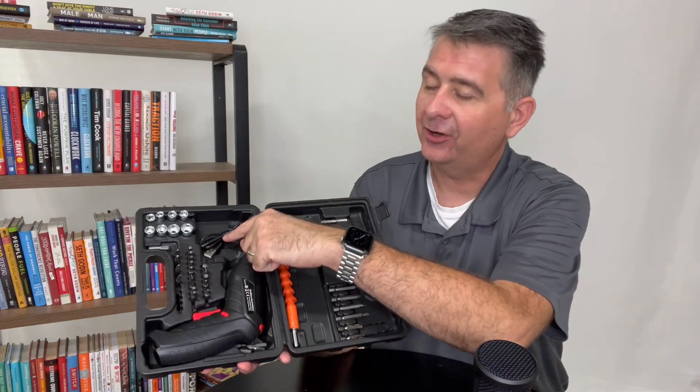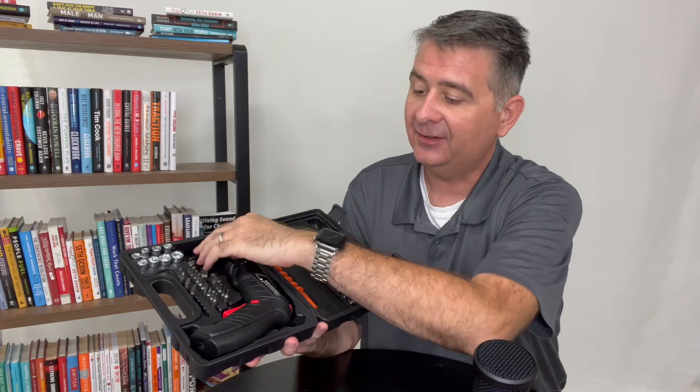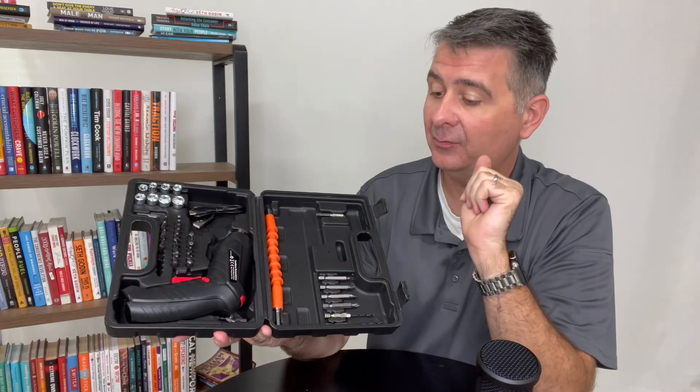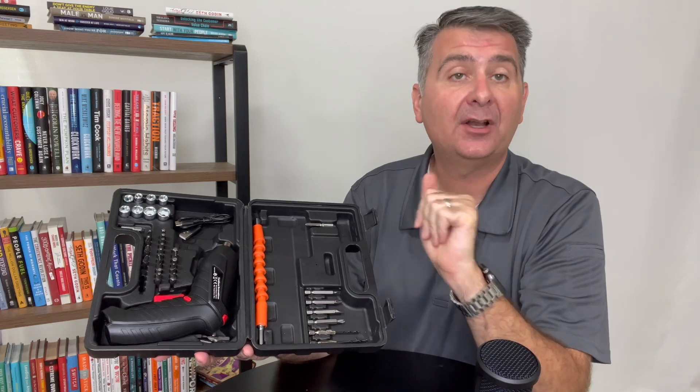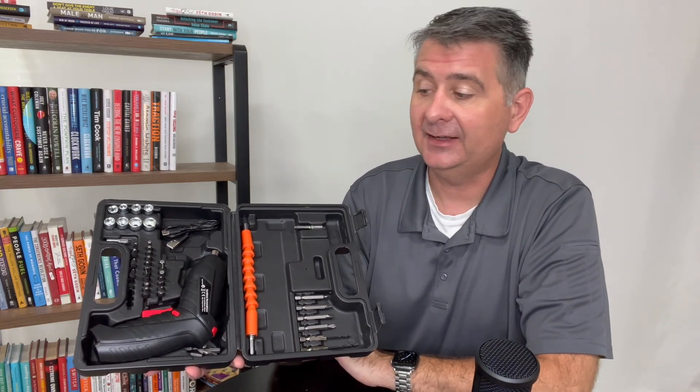And it has a charge cable right here — it charges via USB. It does not come with a charger of its own, but it charges with any standard charge block that you would use for a phone or any other device.